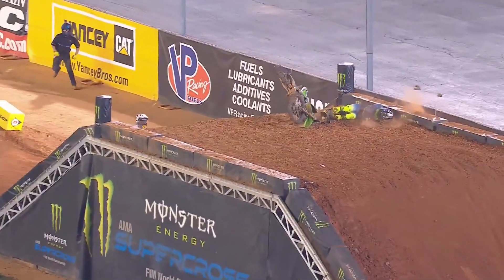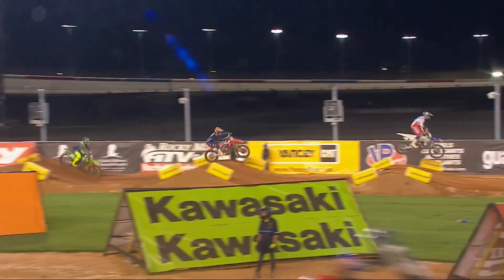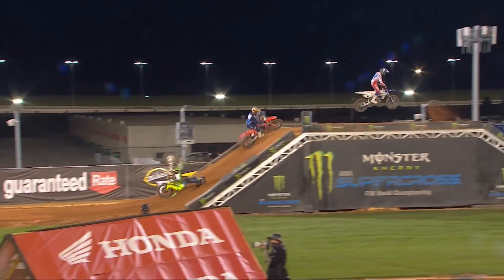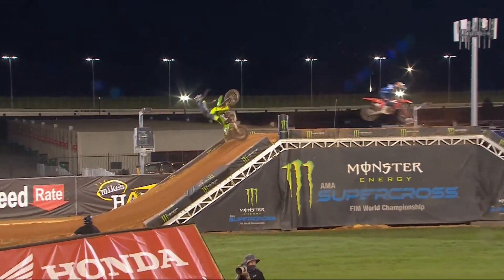His foot was connected still there, got caught up in the handlebar. Here's a second look. He tries to scrub the double, is what he tried to do. And look at that, just gets face planted.